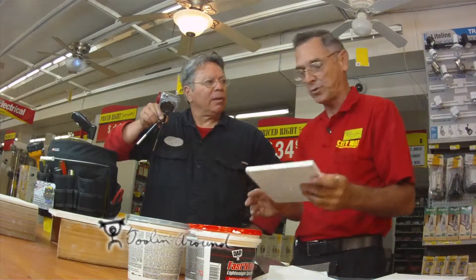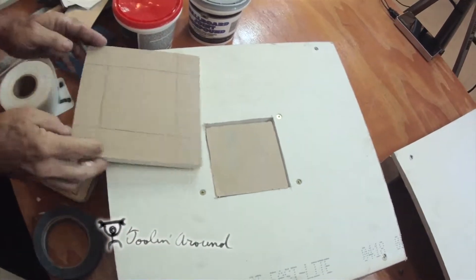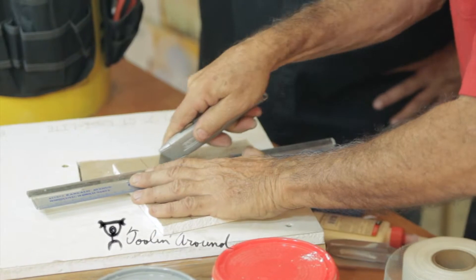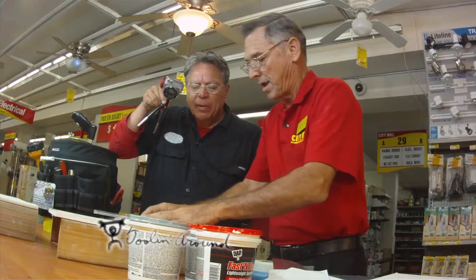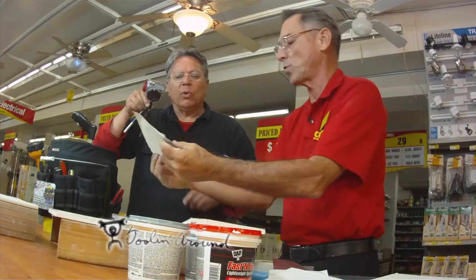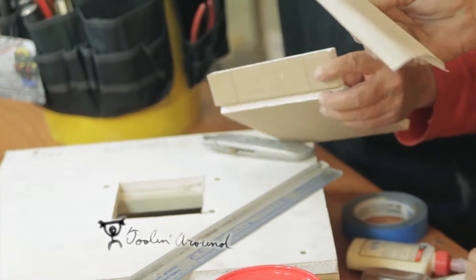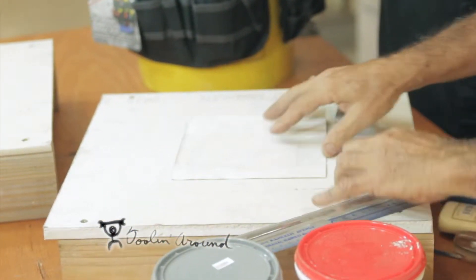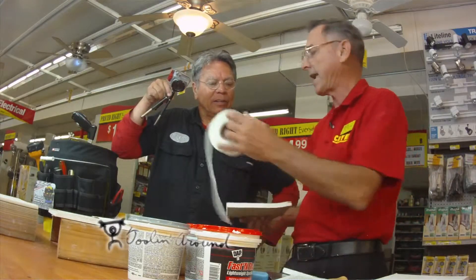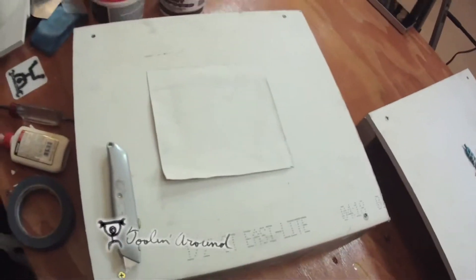I'm going to teach you the tic-tac-toe method. You measure the size of the hole, draw lines, take a straight edge, and score on the back about two or three times all the way around. Then you snap it, and peel off the drywall board — the paper will stay, the drywall comes off. This piece then just inserts right into it, you put your joint compound and patch the wall. That eliminates the need to buy the patch or use the tape. Tic-tac-toe — saving money.